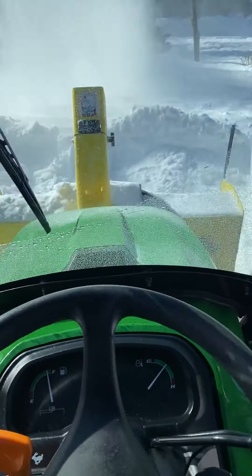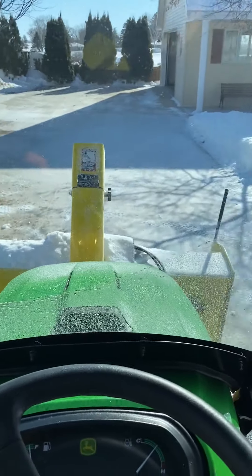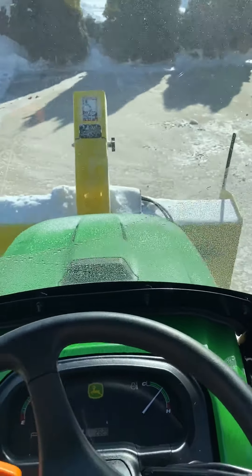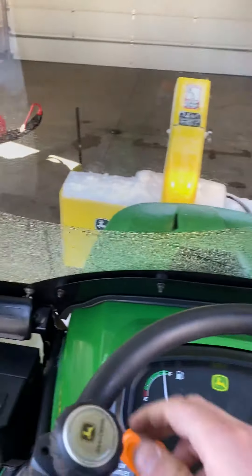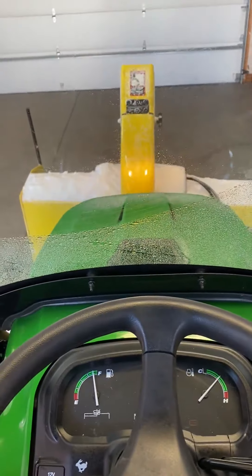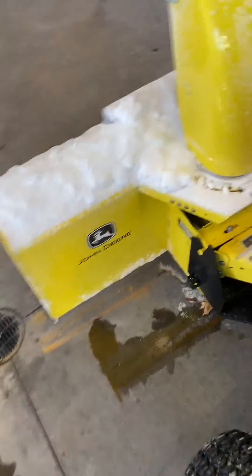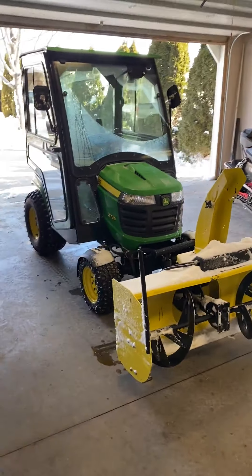I think it shuts off. That's just a little how that snow blower works. Very nice snow blower. I haven't had any issues other than I had to change the drive chain. They wear out in here. The drive chain drives the snow blower, the double stage. Other than that, very nice snow blower. John Deere.